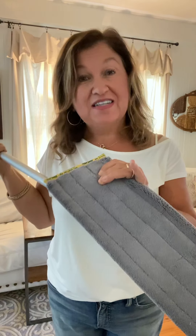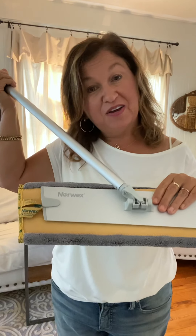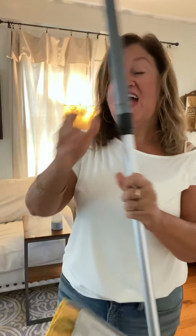I'm telling you, this baby is awesome. It's super lightweight, super awesome. And the best thing about it is it comes with two pads. The yellow pad — see on the back, yellow, like the sun — you use it dry. And then we have our wet pad, which is blue like water, so you add water to it.